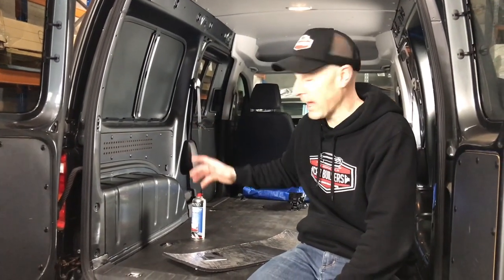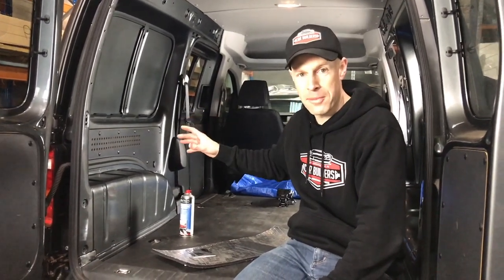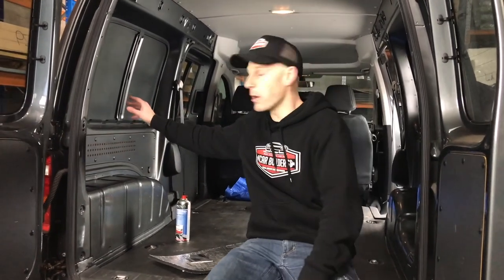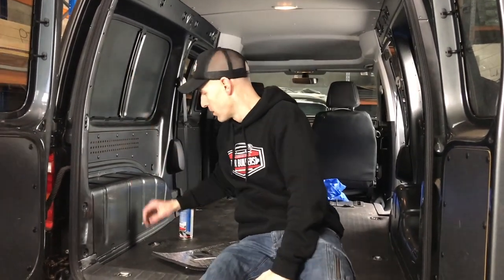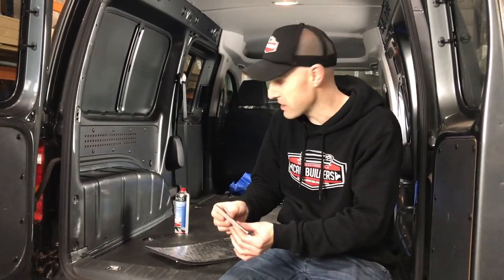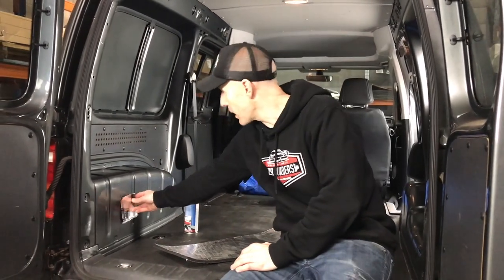So here we've got a Volkswagen Caddy. The owners complain about it being noisy and echoey. Part of the reason is all the exposed sheet metal — you tap on these wheelhouses and they're all pretty light. So what we're going to do is use our dampening sheet, which is our stage one sound deadener, and apply that to the wheel arches and to these side panels.